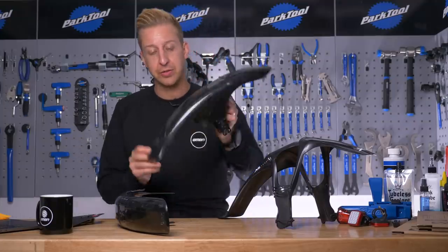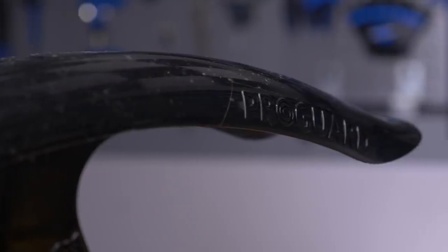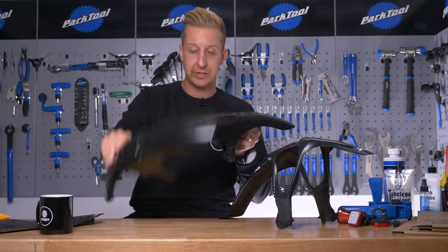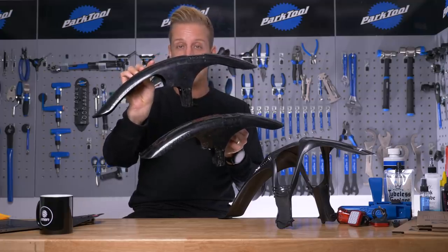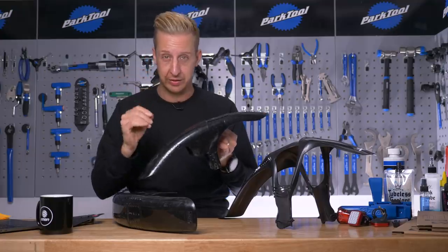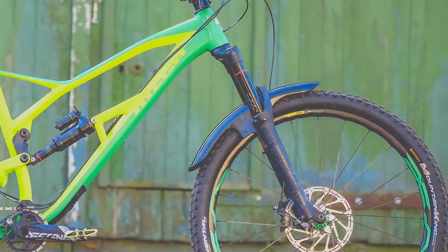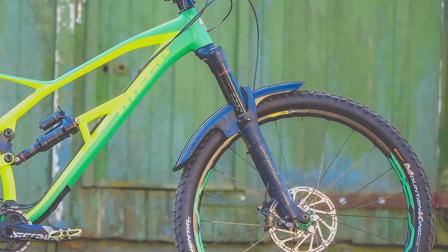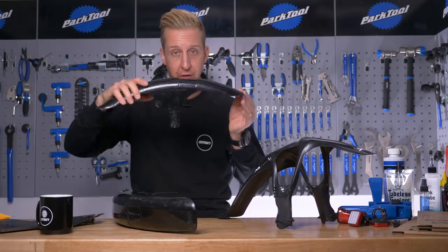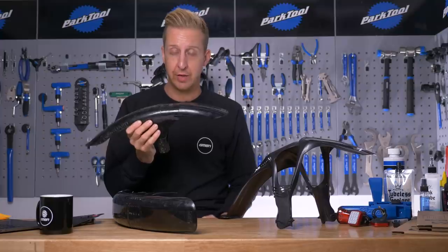Next up are these larger-style mudguards. There are a lot of different brands on the market and they offer significantly more protection than the very bare minimal flap. This is a medium-sized one, and this longer offering is excellent at keeping water off your goggles if you're riding in conditions with loads of spray. They simply fasten onto the bike using cable ties on the brace and on the legs, and you can slightly change the angle to keep them optimal so they don't clog up with mud at the front.